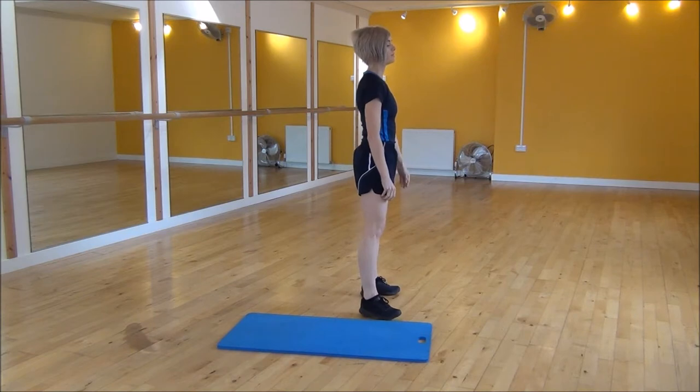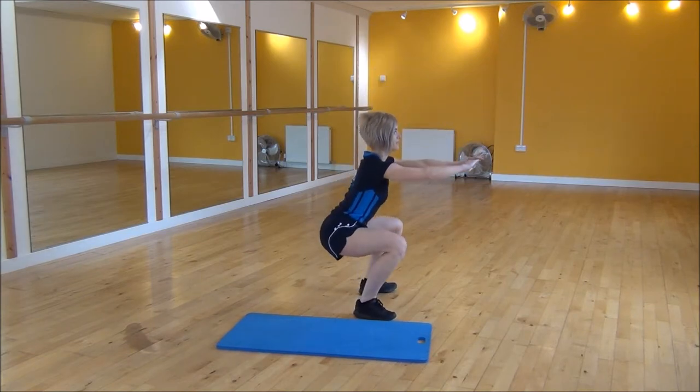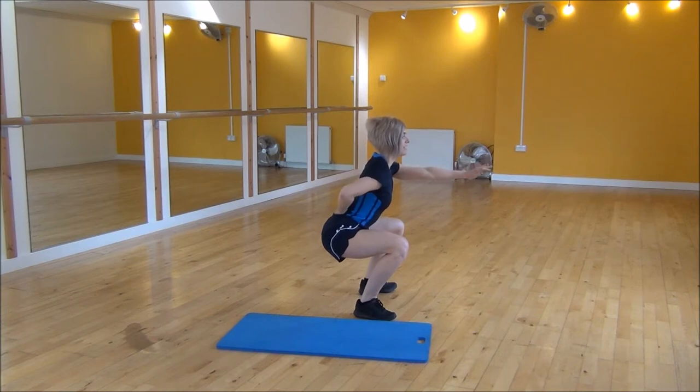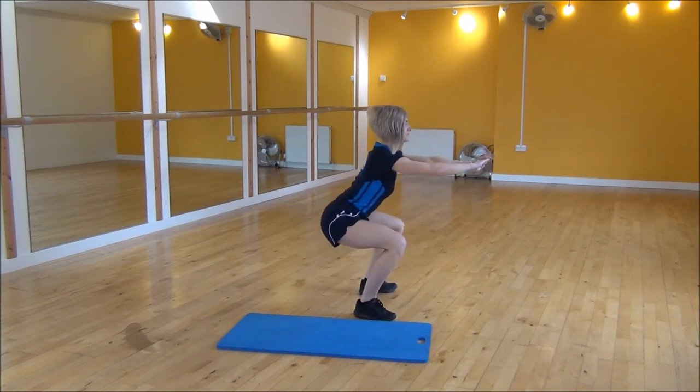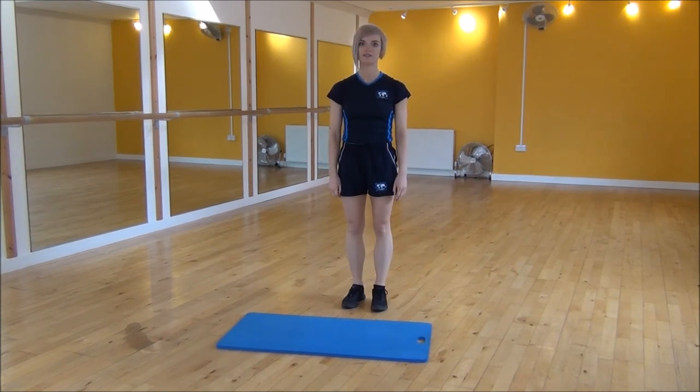So from side on, legs hip width apart, arms out and your weight onto your heels. Make sure that your back is nice and flat, paddle onto the floor, and start pulsing and then stand up. And that's the squat pulse.